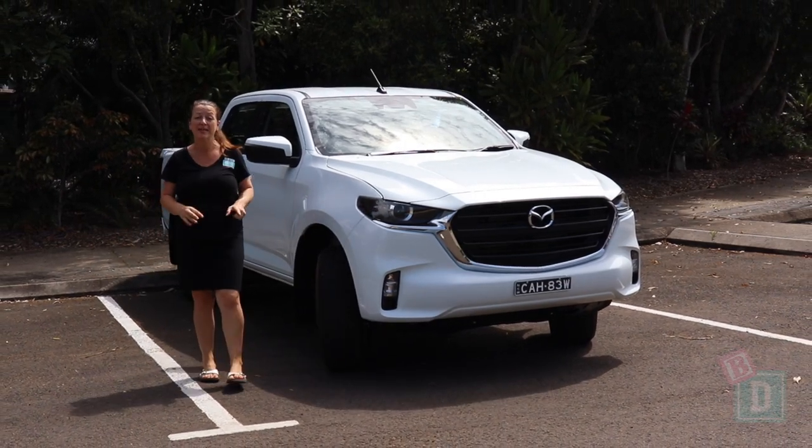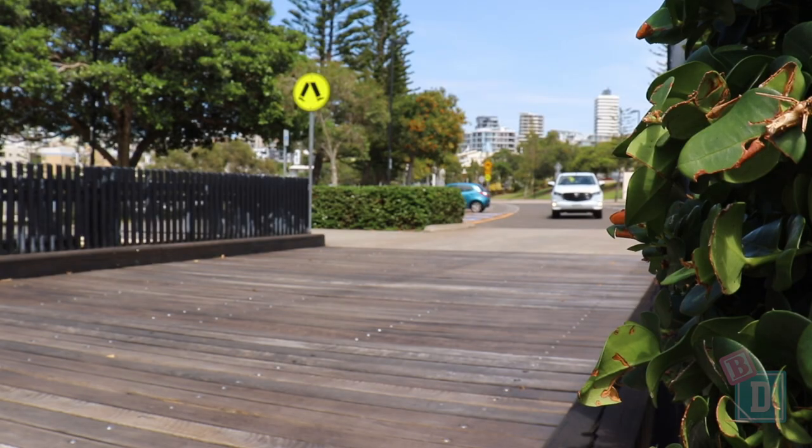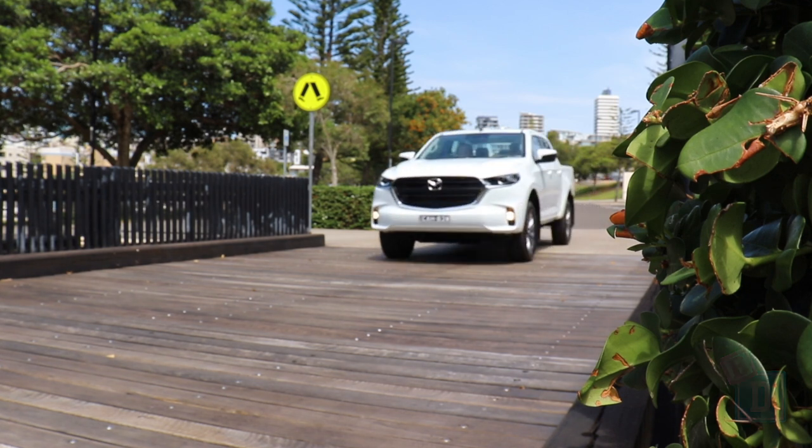This week I'm testing the brand new Mazda BT-50. This is the XT base model and let's find out how good it is as a baby drive.